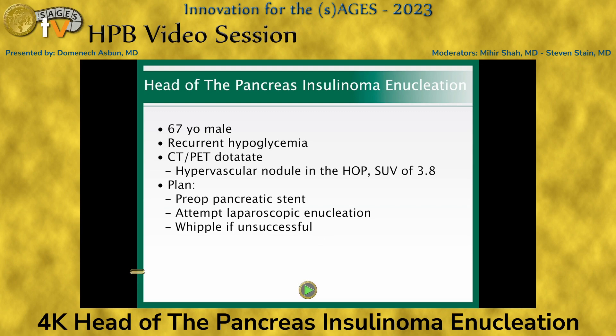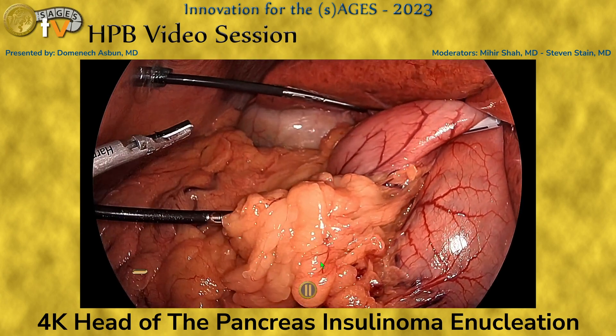The decision was made to proceed with an enucleation of the lesion. Because this is in the head of the pancreas, we asked our advanced gastroenterologist to place a pancreatic stent, which would help in identifying the pancreatic duct during the operation if necessary. We proceeded with plans for enucleation, with the caveat that if necessary, we would perform a Whipple.